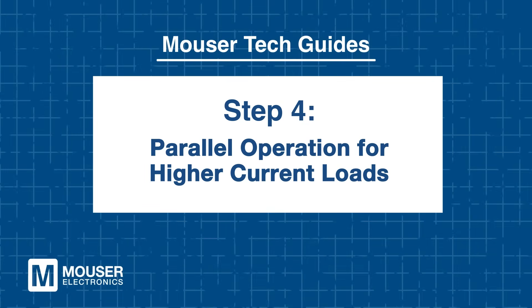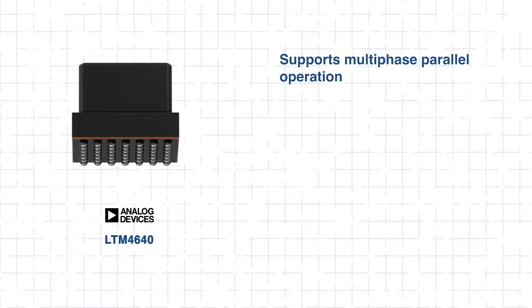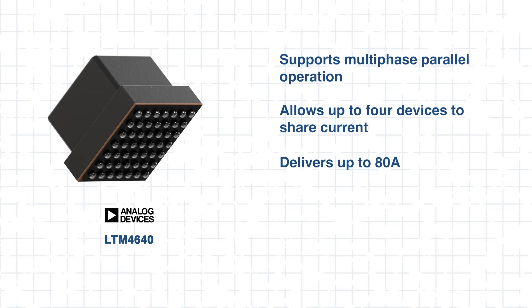Step 4: Parallel operation for higher current loads. For those needing more than 20 amps, these regulators support multi-phase parallel operation, allowing up to four devices to share current and deliver up to 80 amps. Built-in phase interleaving and current sharing logic ensures the load is balanced without the need for external synchronization.